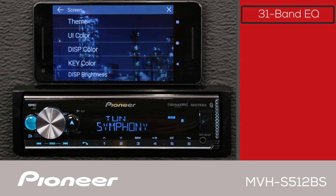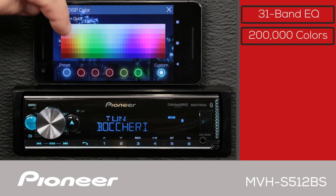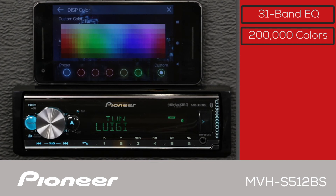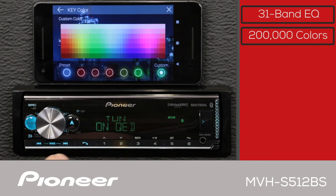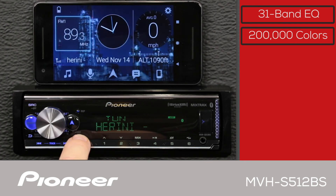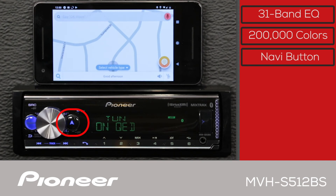The MVHS-512-BS features multicolor illumination. When using the Pioneer Smart Sync app, the navigation button here will activate your favorite nav app on your phone for turn-by-turn instructions.